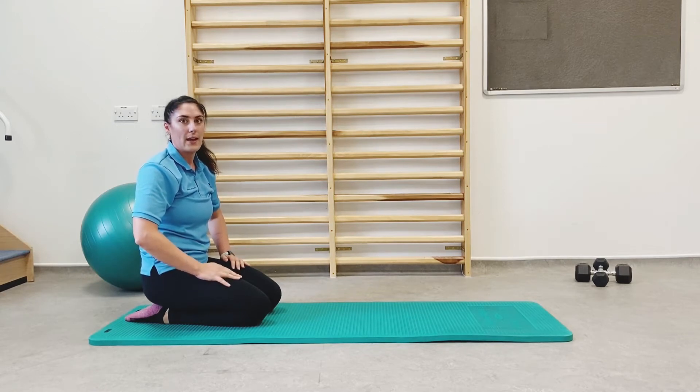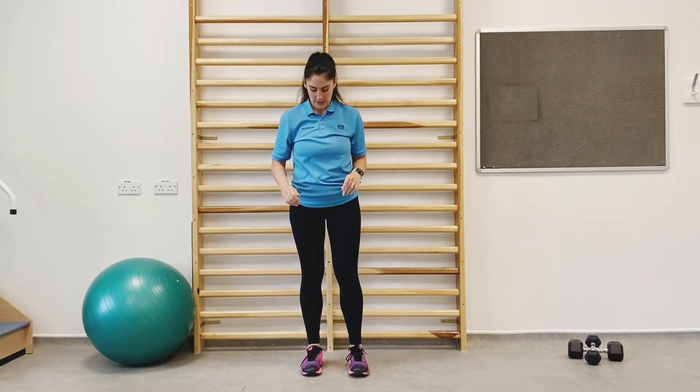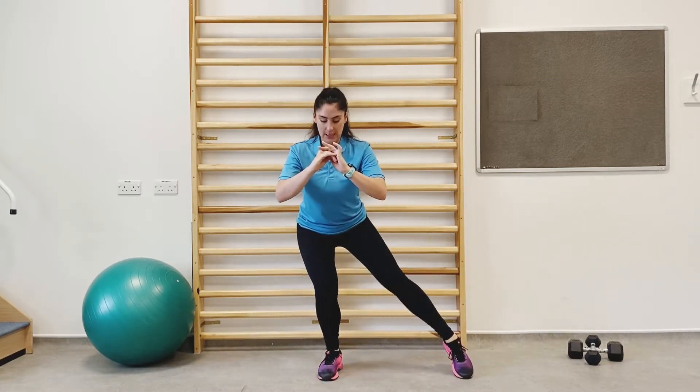Now we're on to the next exercise, which is in standing. This is the second exercise: squat taps. Timer's on for a minute. We're squatting down, tapping out to the side for two, back up. Down for four this time — we're going to be adding two on each time.